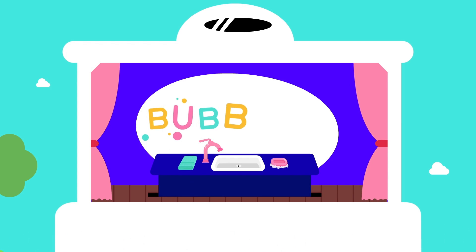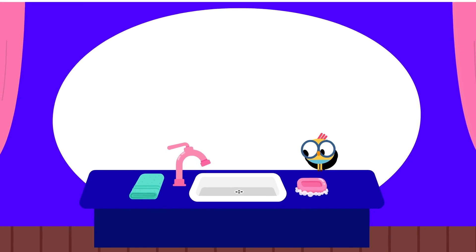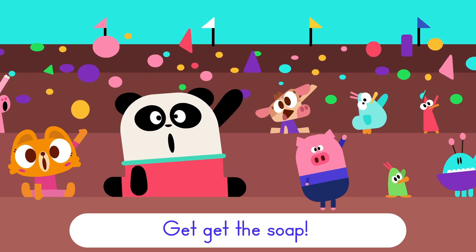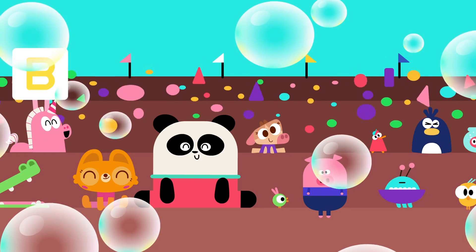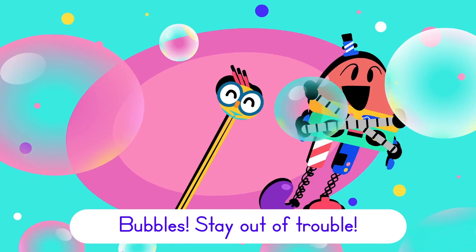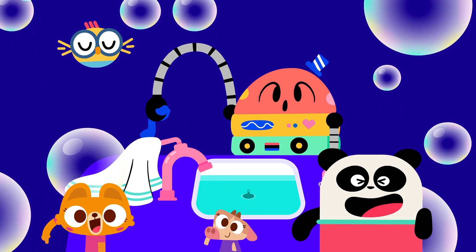B-U-B-B-L-E-S, B-U-B-B-L-E-S, I said B-U-B-B-L-E-S, stay out of trouble, B-U-B-B-L-E-S, we're making bubbles! Bubbles, stay out of trouble. Rinse your hands, rinse, rinse your hands. Dry your hands, dry, dry your hands. Turn off the water, off, off the water.